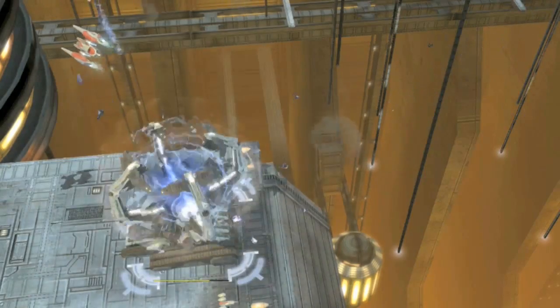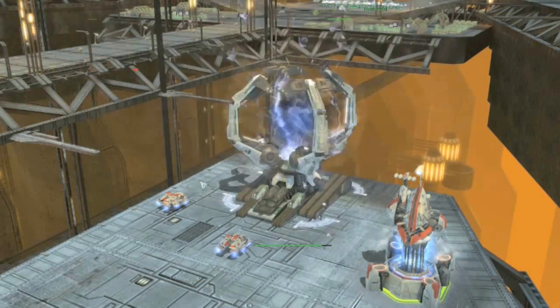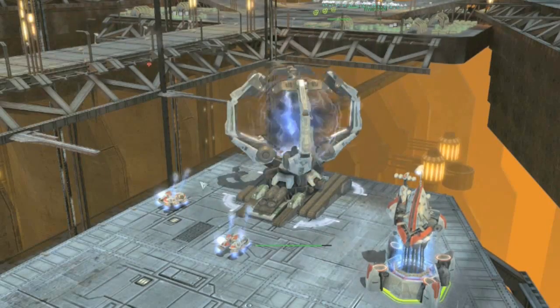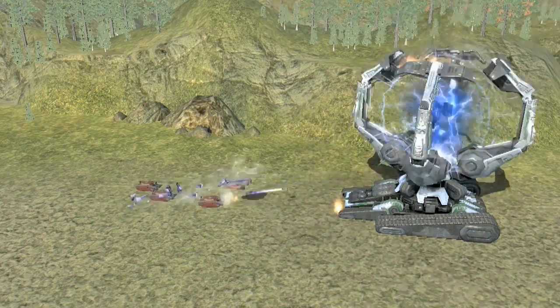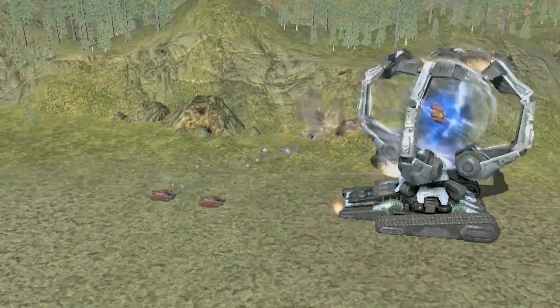Very powerful, very devastating — it'll suck tanks up off the ground, it'll suck aircraft that are flying past right out of the air, smashing them together. The Illuminate Pull and Smash, one of Supreme Commander 2's major experimentals.